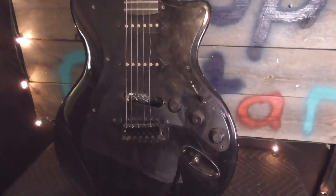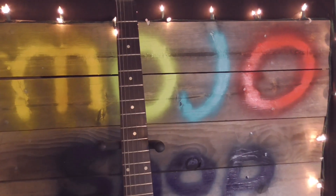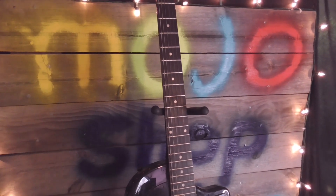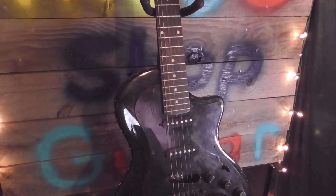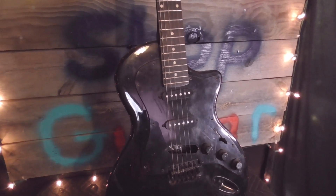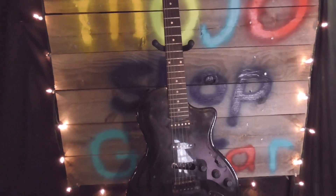We're going to get it playing better than it ever has, and then we're going to take it to our swap meet at the end of the week so hopefully someone will be able to take home a very inexpensive but very well-playing guitar. Without further ado, let's get this thing over to the bench and make that mojo happen.